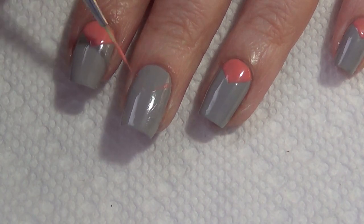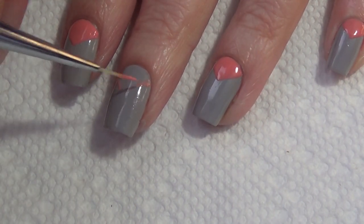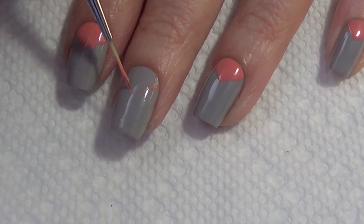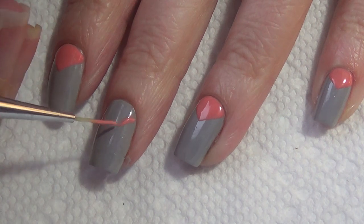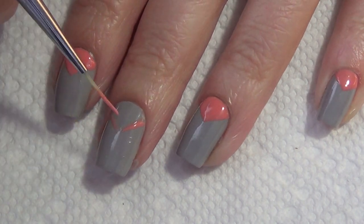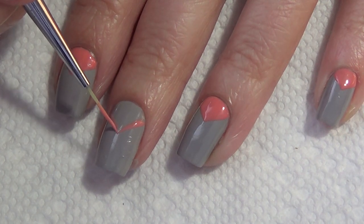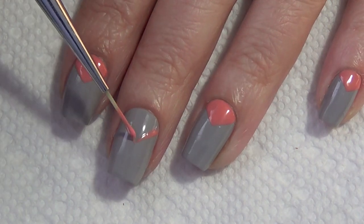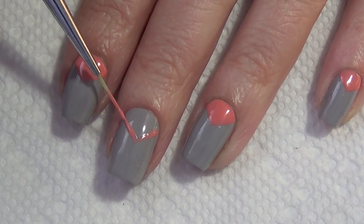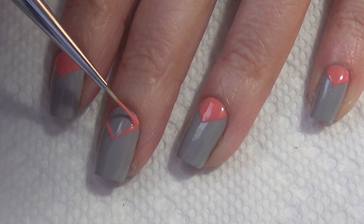For this design, I've decided to do a freehand chevron — you could tape this, but I didn't feel like waiting for my base to fully cure to put tape on, and I don't like building it up with top coat in between steps. So I decided to do this freehand. I kind of eyeball it and put it on fairly light at first just to make sure I get the lines the way I want, using my striper brush. Then I fill that area in with the polish color — in this case the light peach color does require two coats, especially over the darker gray.